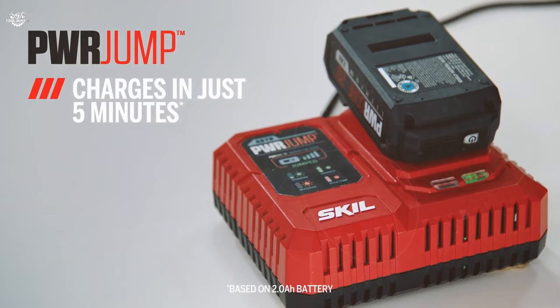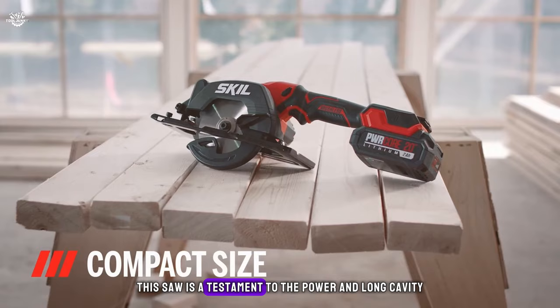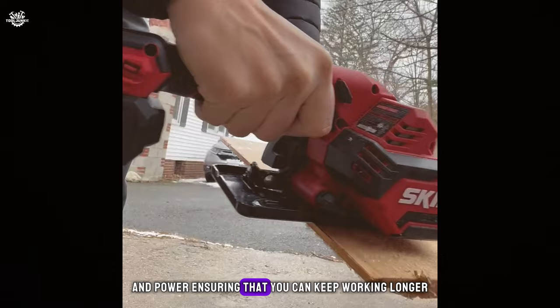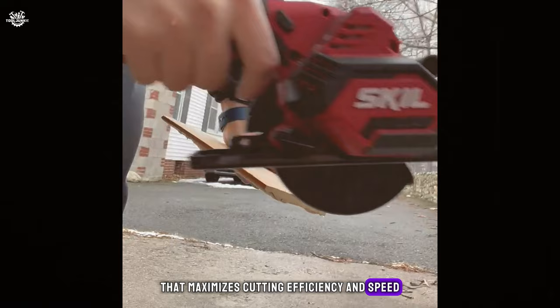Number six: the Skill Pwrcore 20 brushless 20-volt four-and-a-half-inch circular saw. This saw is a testament to the power and longevity that brushless motor technology brings to the table. The Pwrcore 20 battery system provides incredible battery life and power, ensuring you can keep working longer without fading performance. The saw is compact and lightweight, capable of making quick work of cuts with its thin carbide-tipped blade that maximizes cutting efficiency and speed.